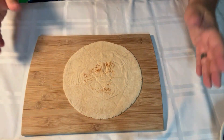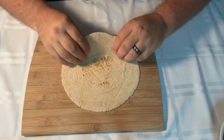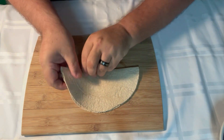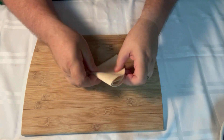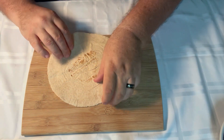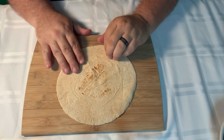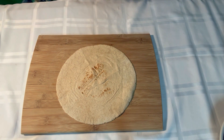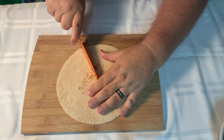So here's what we're going to do. We have our tortilla — let's fold it over like this here, and fold it over like this here, so you can get it like this. Fold it over again like this, and let's get one of our sharp knives. There we go, now let's cut this baby right here.